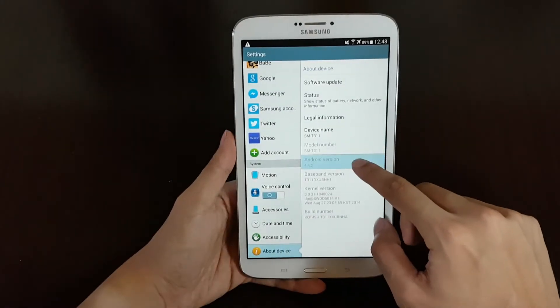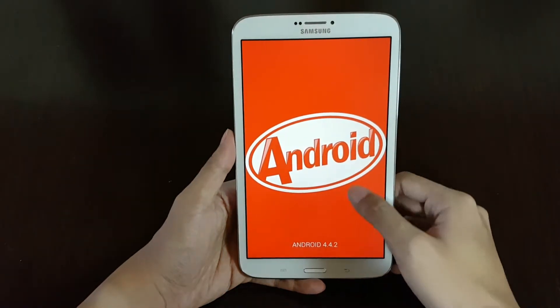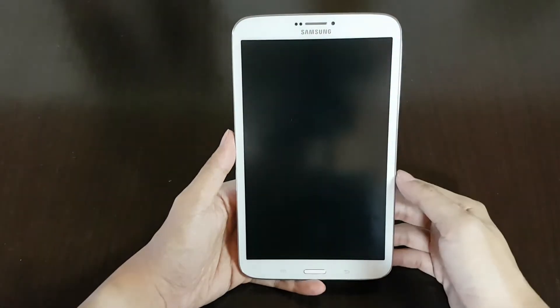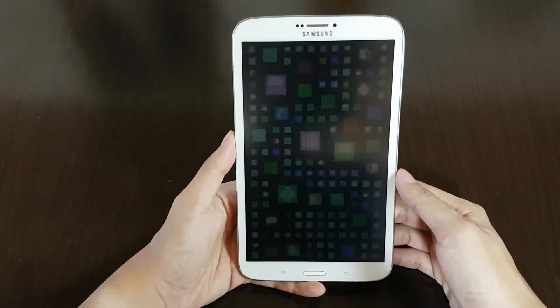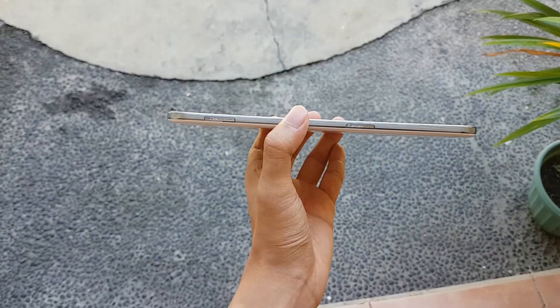In front of me I have a Samsung Galaxy Tab 3 from the year 2013. Doesn't sound too old, does it? Since it's only 5 years old now. But does the performance go accordingly? Well first of all, let's take a look at the physique, shall we?